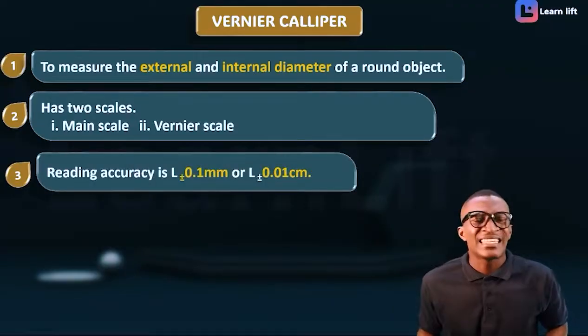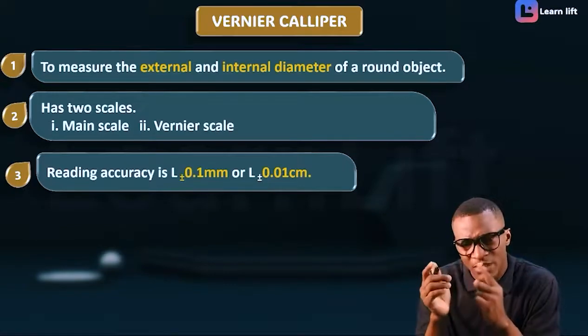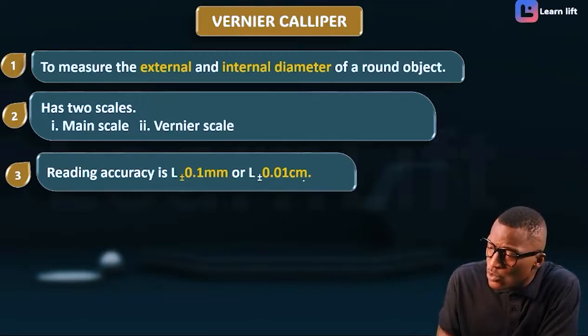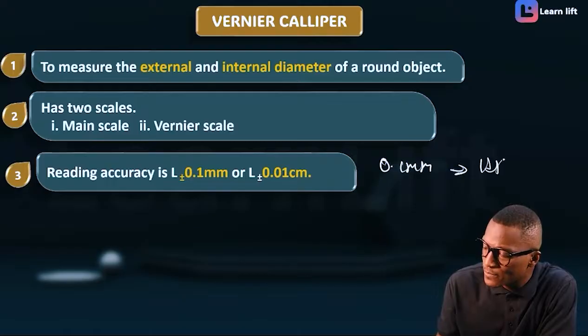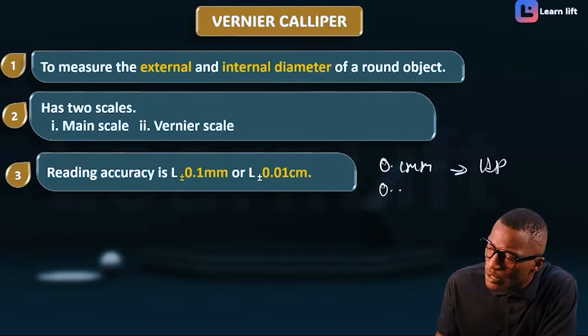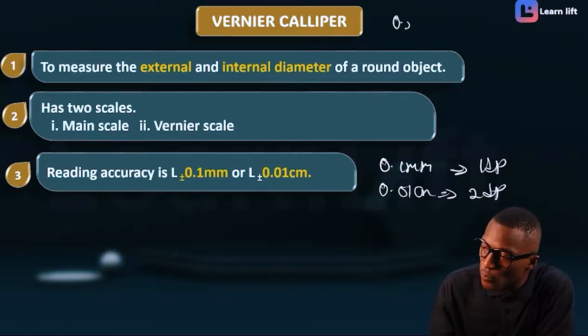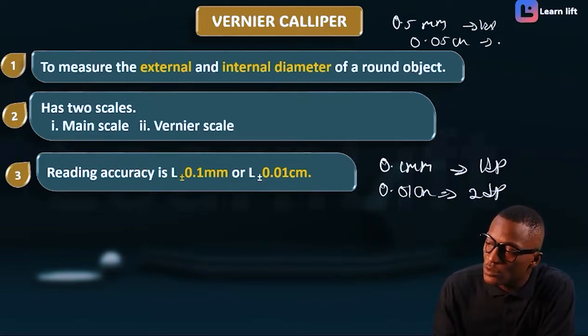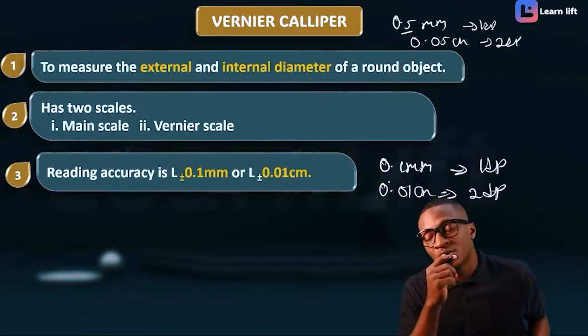Number three: it has a reading accuracy of 0.1 millimeter or 0.01 centimeter. In millimeters, that is one decimal place; in centimeters, it is two decimal places. Compare this to the micrometer screw gauge, which has 0.5 millimeter and 0.05 centimeter accuracy. So for Vernier caliper: 0.1 mm (one decimal) and 0.01 cm (two decimal).